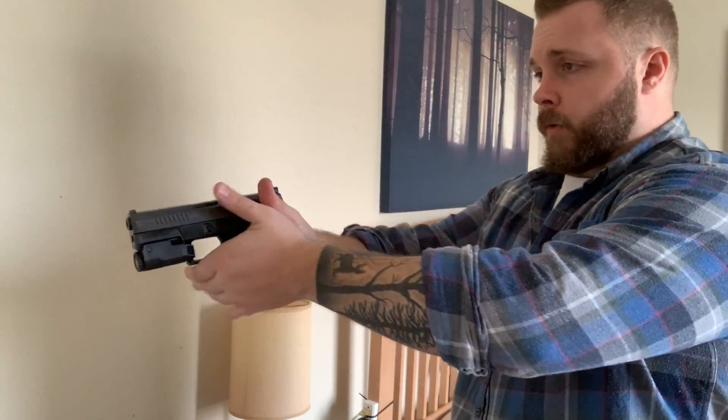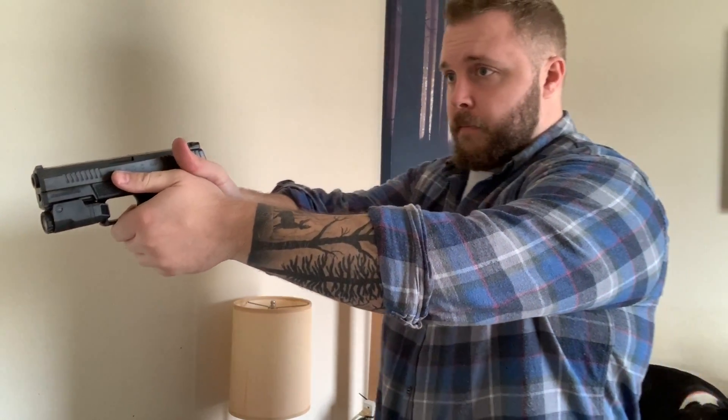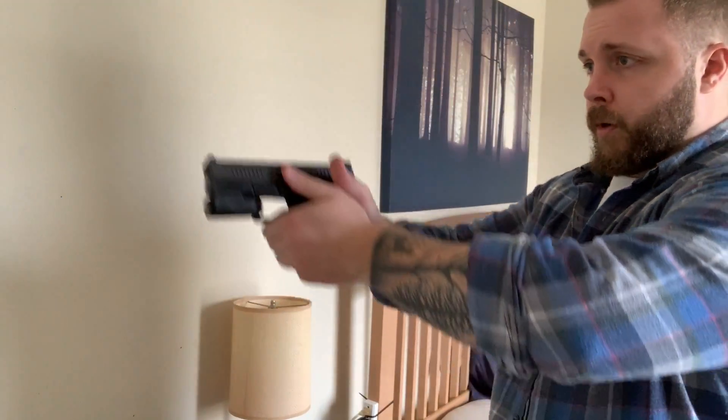Another thing that was really cool within that movie scene — and it's not exactly practical to do on the range — is that after the two shots, when he switched to the second threat, it was two shots center mass and then a moving head shot on that target as it fell. On the range with static paper targets it's just boom boom boom boom and then the head shot, but it would add another cool element to the drill if you had a falling target and were trying to get that head shot on the last target.